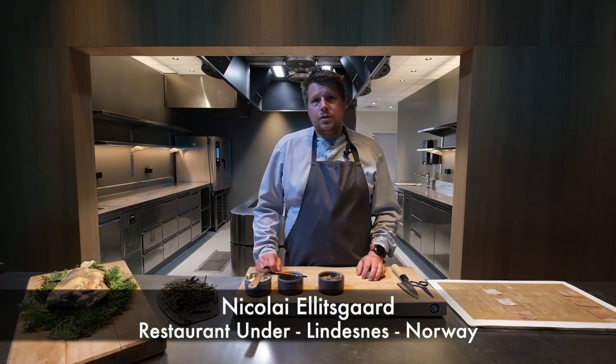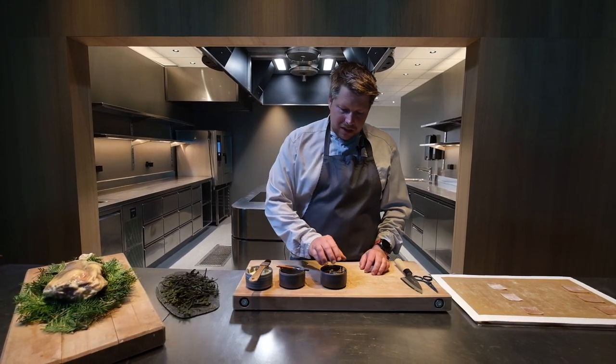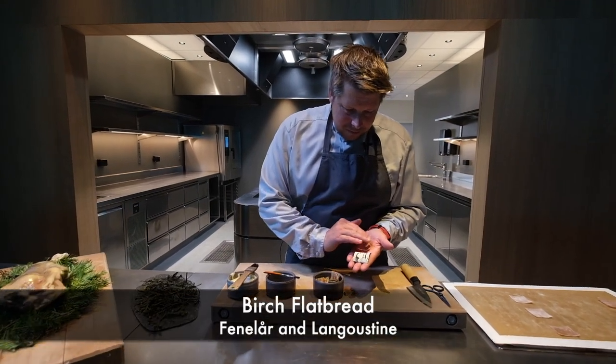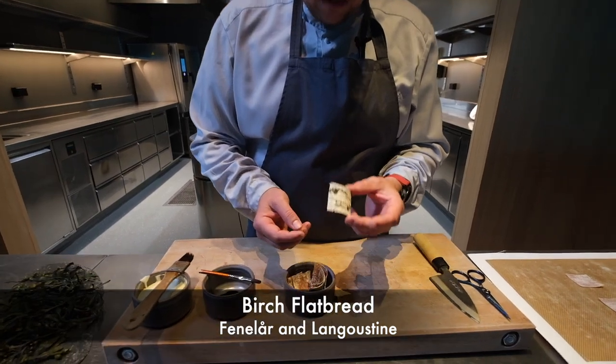Hello WBP Star, my name is Nebler Elsk and I'm the head chef here at Rwanda. Today I'm going to make one of our signature dishes — it's a dish that came to life during COVID. We call it the bird's flatbread, looking like the skin of a bird's tree.